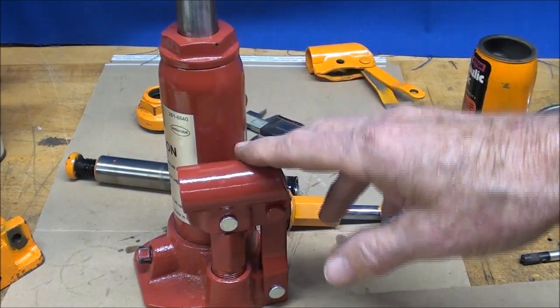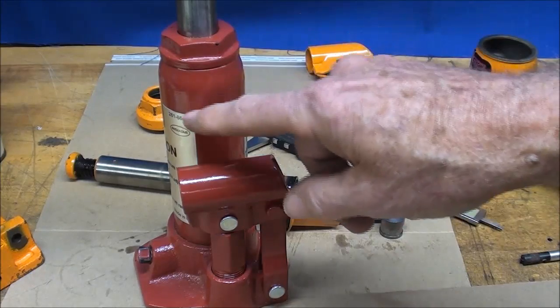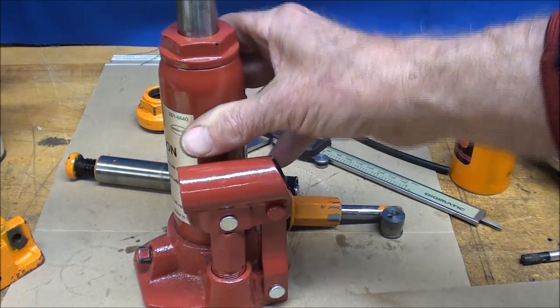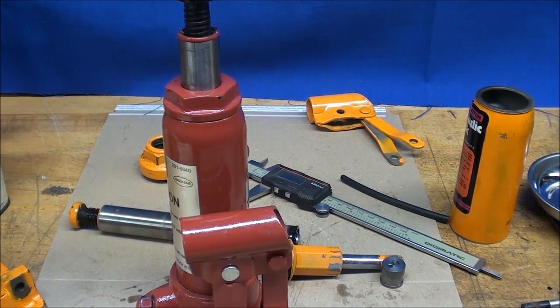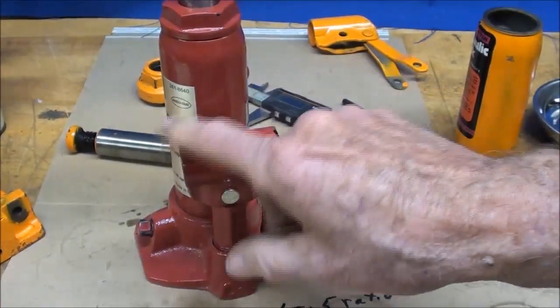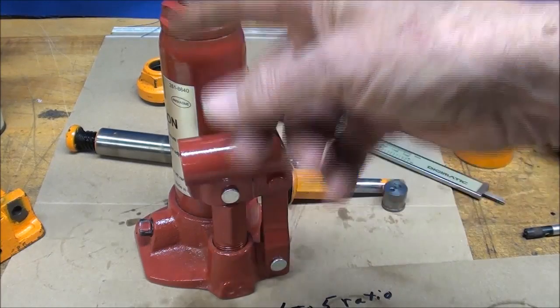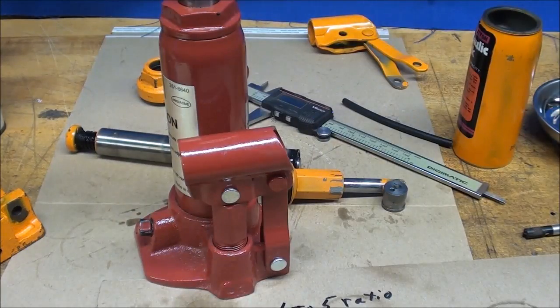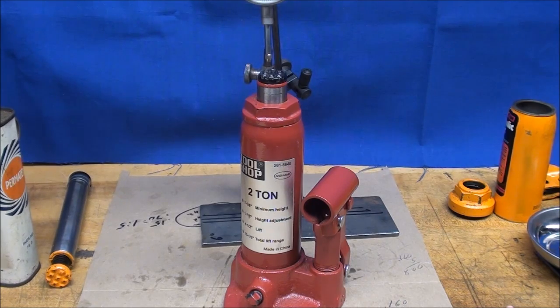Somebody told me that if you look at a 10-ton or 20-ton jack, a lot of times the pump size is about the same and they just increase the diameter of the ram. That mechanical advantage — both hydraulic and from the levers — is what allows you to lift 4,000 pounds, maybe still putting in only about 75 pounds of force, though it does get harder and harder to pump as the load increases.